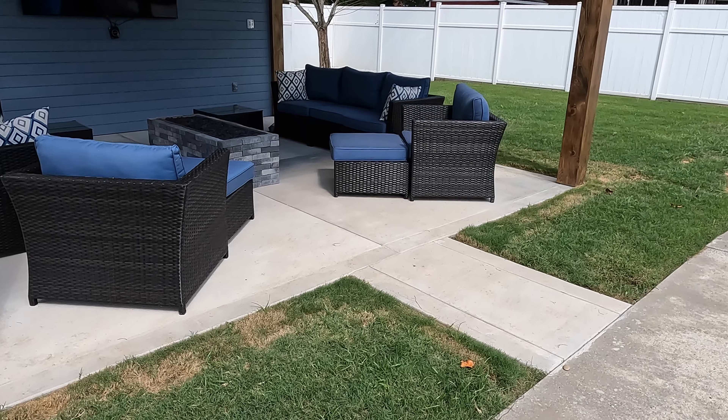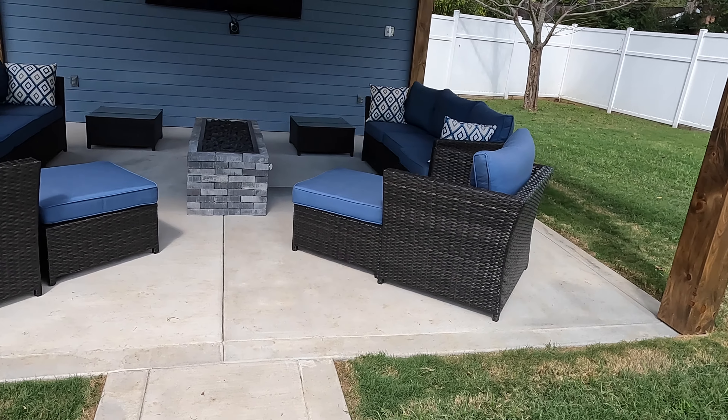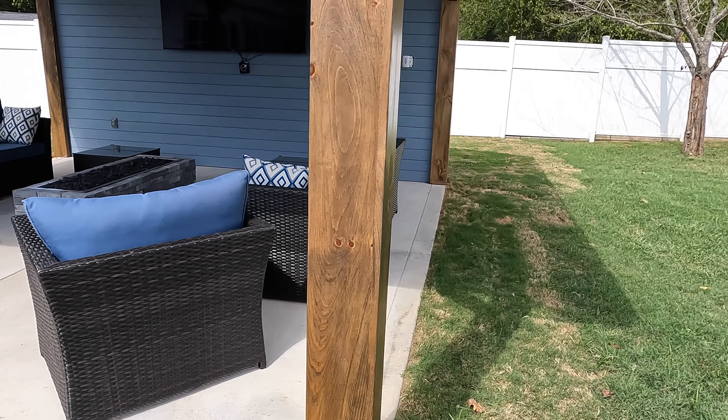Now that I've given you the little cinema view, let's get into it. Let's break down each part and I'll show you exactly what we got here. First, we came in here and had all of this excavated, and had my guy come over here and pour this fabulous pad right here for this luxury pavilion to sit on.